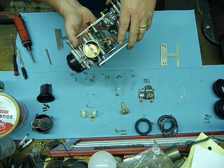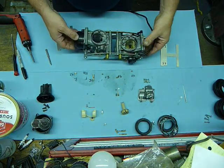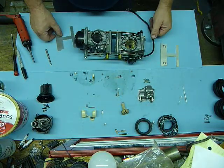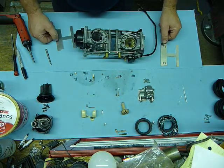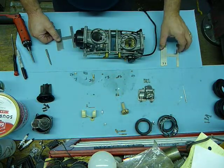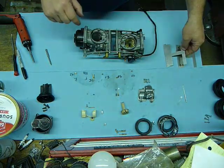Let me put it on the other carburetor, but essentially that's what's going to go on. I think that's about it overall. Comment or ask me questions, or you can find me on ADV Rider as Head to Wind. Thanks, guys.